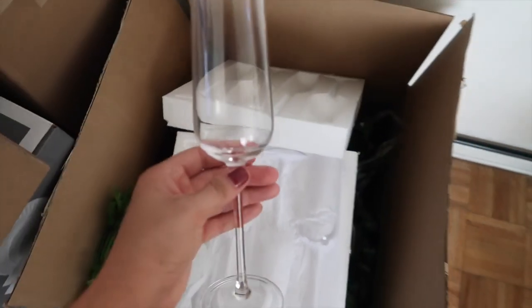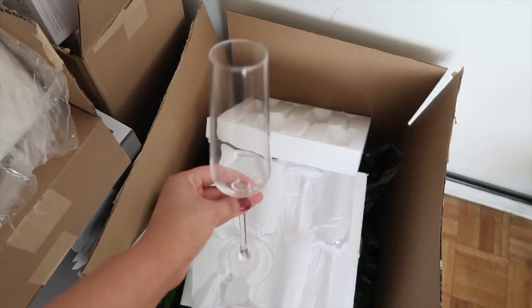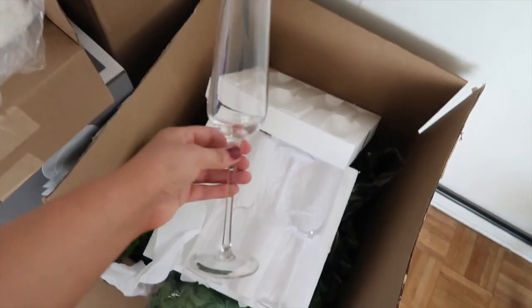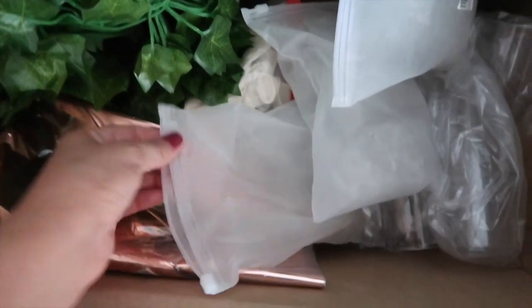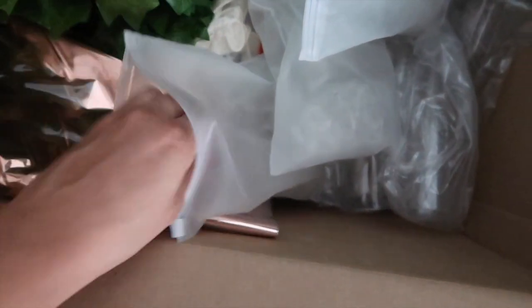I just opened it — I got eight of these glasses. I wanted a few real glass ones and then some disposable ones. So these are the ones I got to put the cotton candy on top. I'm so excited to use these, I have so many ideas.